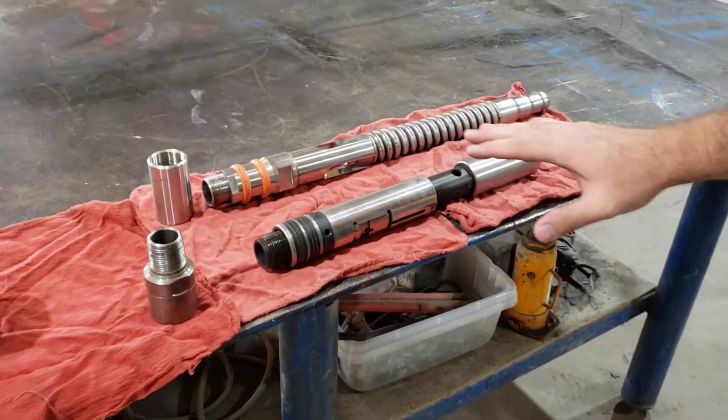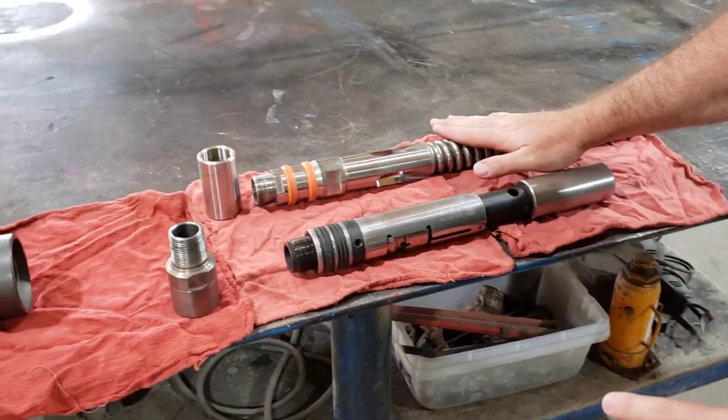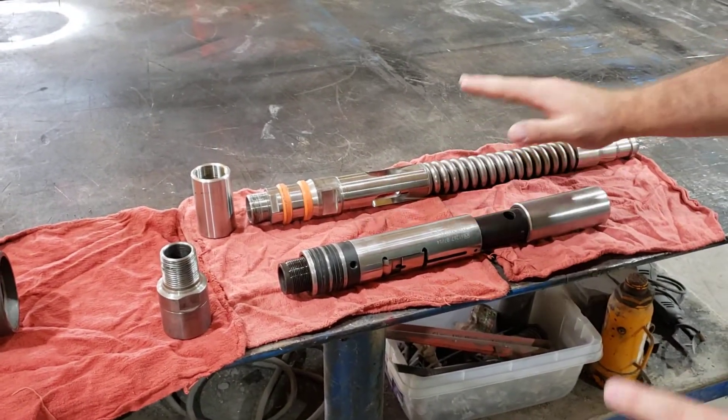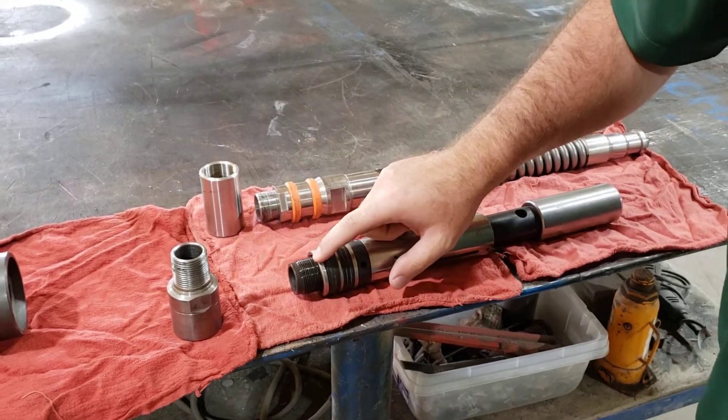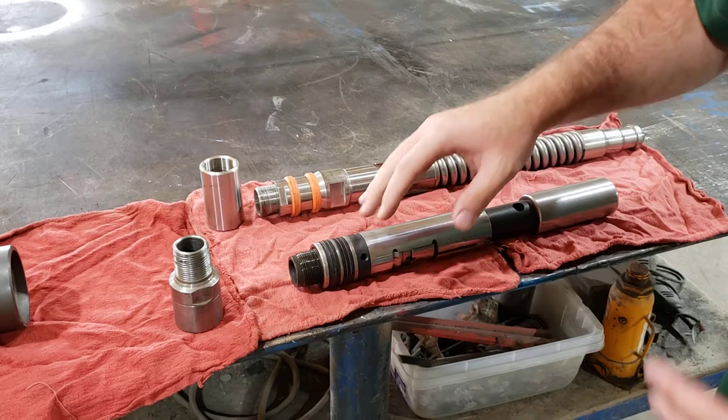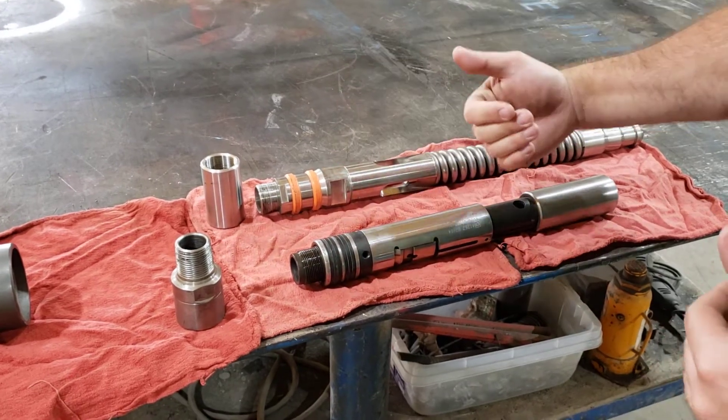Over here we've got the X lock mandrel and a bumper spring, and using both of these we can set our tools downhole. Now you'll notice they both have different threads on the bottom from the manufacturer, so we'll need a crossover to get back to our standard 1 inch NPT.